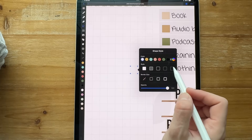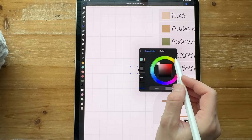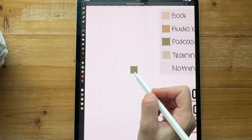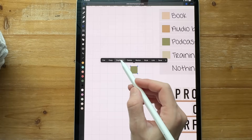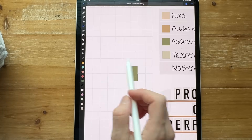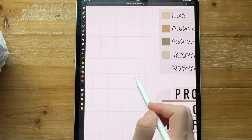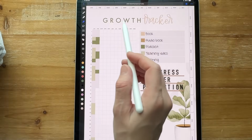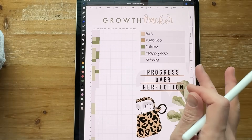I changed the style and did a color picker to pick my colors from before. From there, all I did was duplicate. If I had several in a row, I could copy and paste those. That's how I'm doing my shapes — really easy. Then I covered up what was on there before and I'm adding in titles for each tracker.